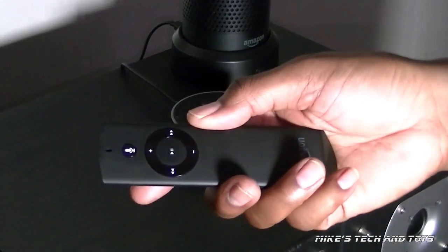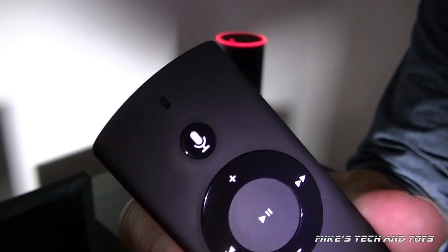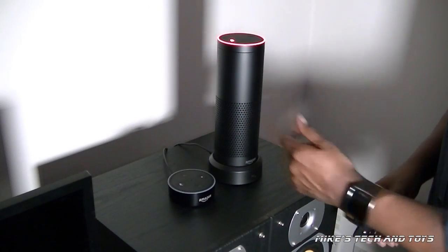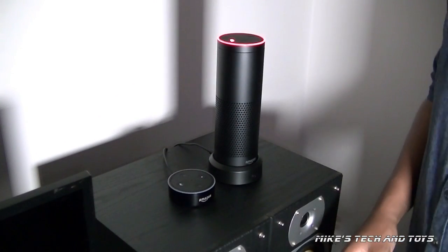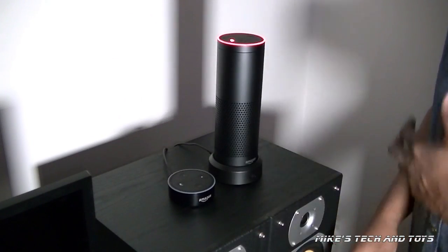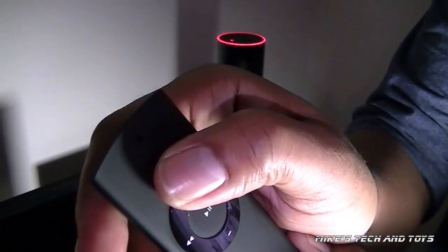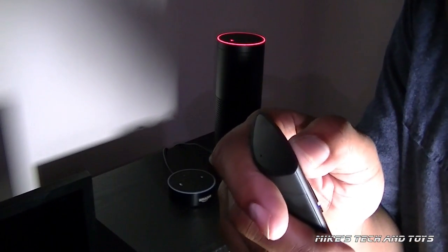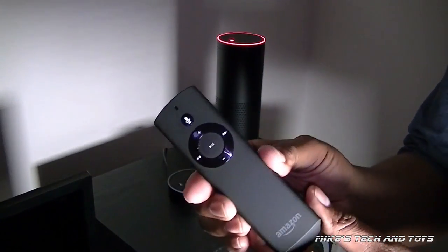Or you can use this remote control. On the remote you have this little button right here, which has a little symbol of a microphone on it. That's fantastic because if you're playing music — especially with this big boy right here — and it's too loud, it won't be able to hear you give it any further commands, for example to stop. So if you set your alarm and the alarm's going off and you're trying to tell it to stop but it can't hear you, if you have the remote, all you do is press and hold this button right here — it overrides the audio and you simply say stop. And whatever it's doing, it will stop. I'm not saying you definitely need this all the time.